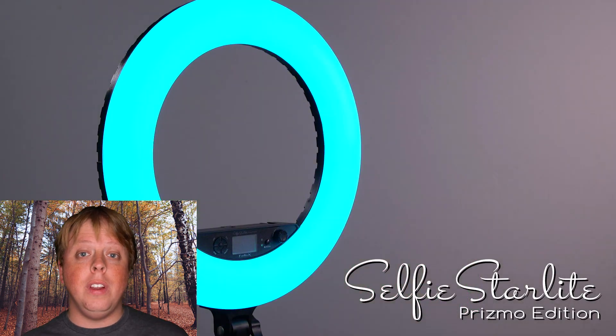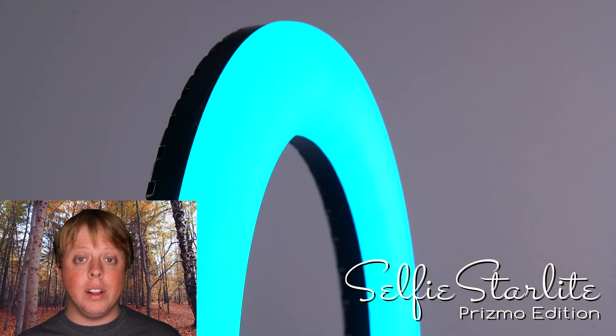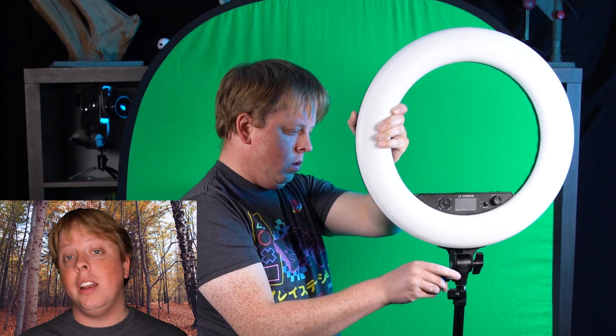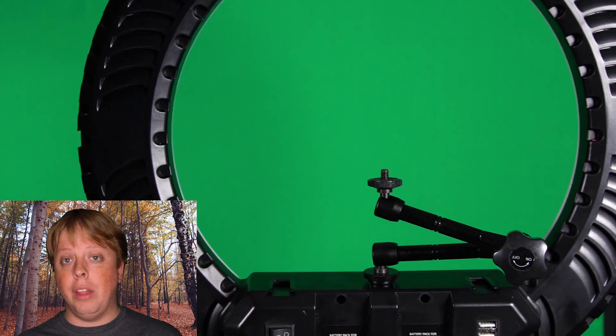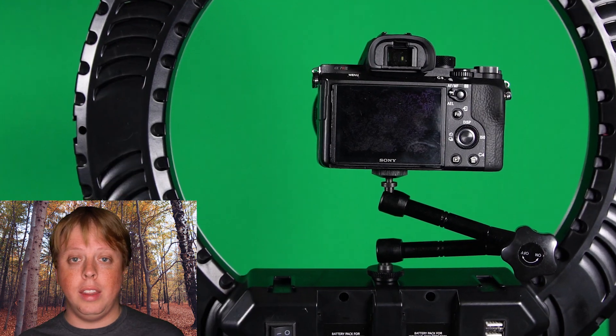It comes with our Selfie Starlight Prismo Edition, which is a constant source LED ring light that I'm actually using to light this green screen shot right now. Super easy to set up — comes with its own fitted case, mount it on your stand, plug it in, and you're ready to go. It comes with a holder for your phone, but I'm actually shooting this video with a Sony A7 mirrorless camera, and I'm using a Fotodiox power arm to mount the camera in the middle of the ring light with the quarter-20 mounting point that the light includes.